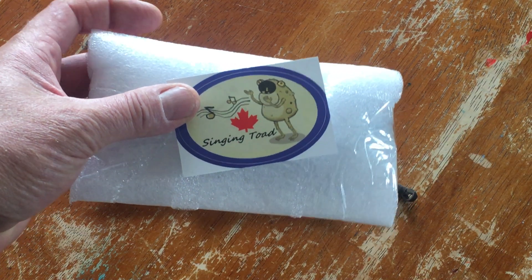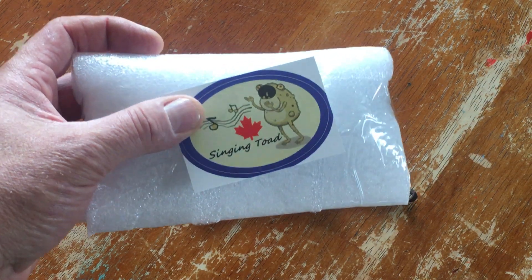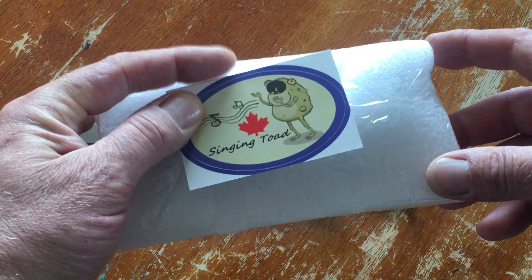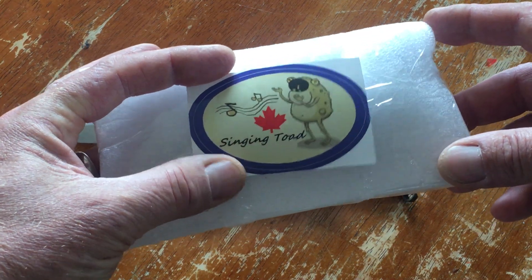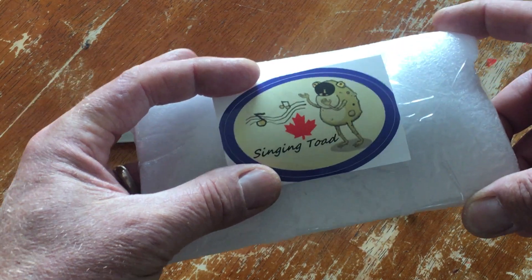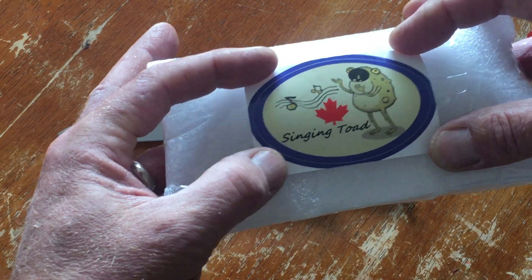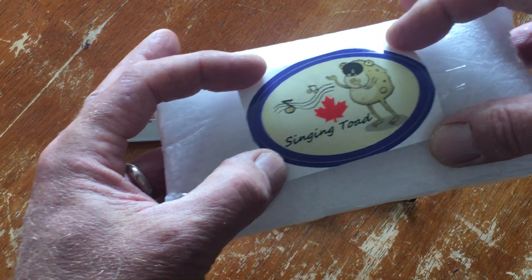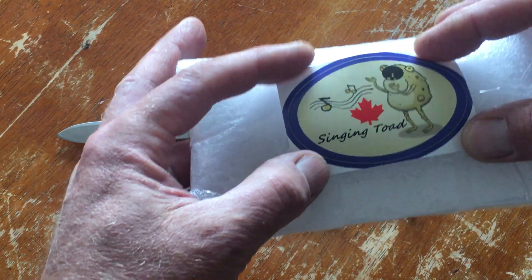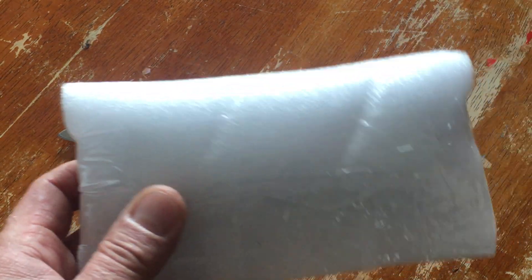I also want to give a big shout out and thank you to Singing Toad. He recently started the Cross Canada Knife series — really appreciate him going out of his way to bring some of us Canadian knife guys together. If you're Canadian and you're watching this, or Singing Toad, let us know that you're part of the Canadian community.